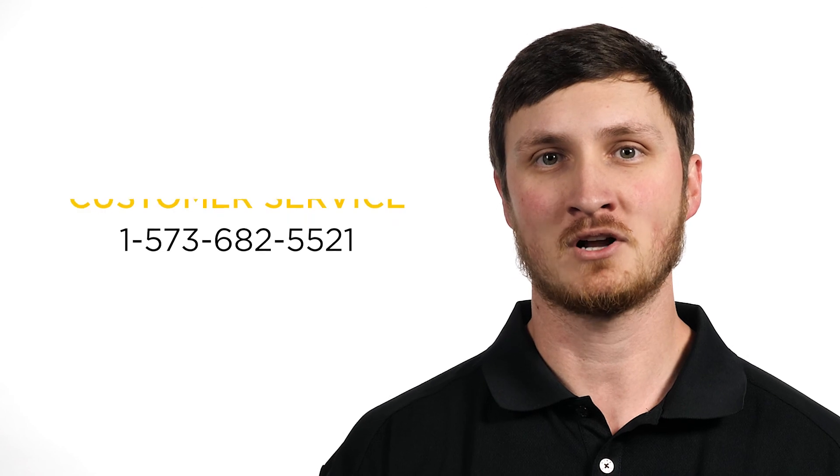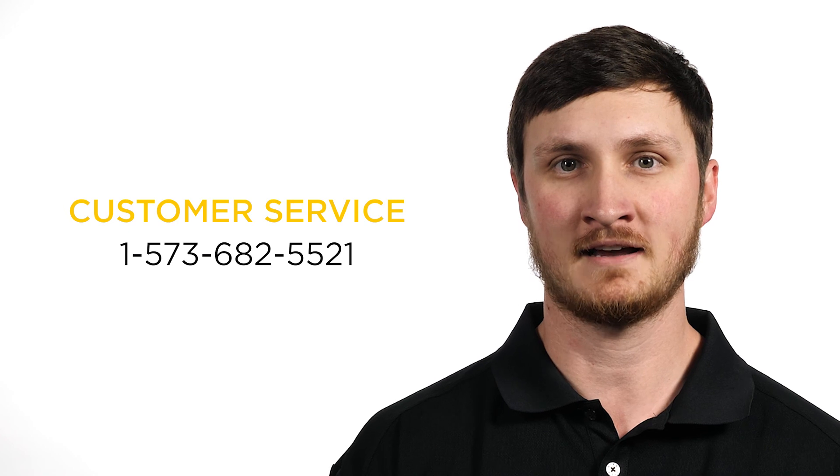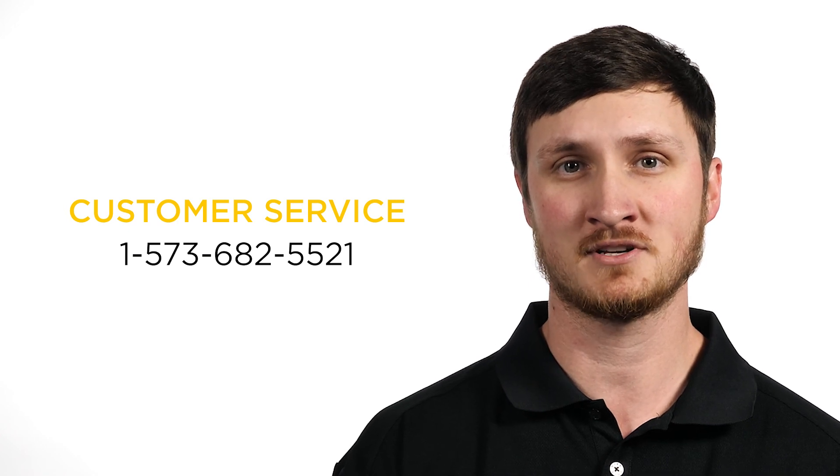Thank you for watching this video about bolted quadrant dead ends. For more information, please contact either your customer service representative or the territory manager. Thank you.